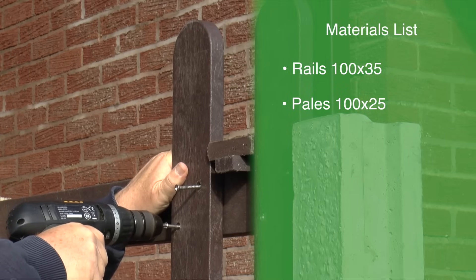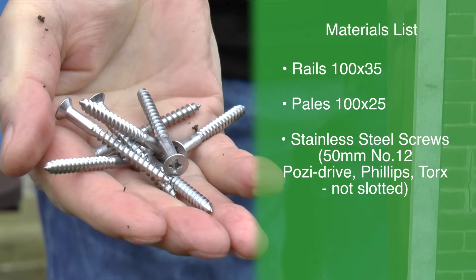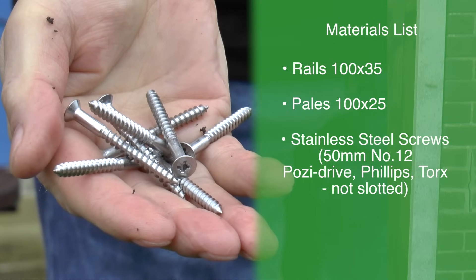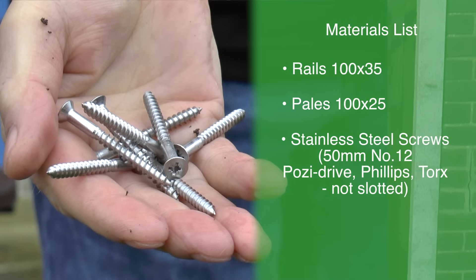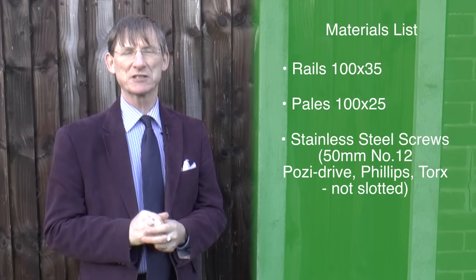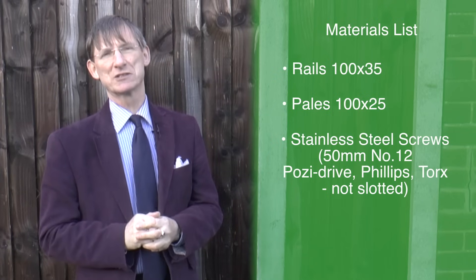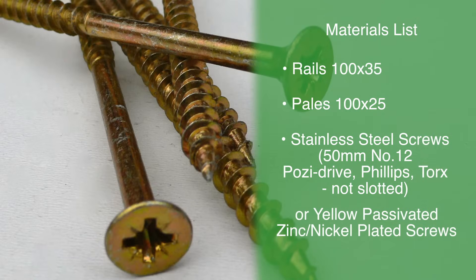Bob Norburn used stainless steel screws, 15 millimetre in length, number 12s, because he felt that for a fence that's going to last a long time you need screws that last a long time. He lives near the sea so he gets a lot of salty air. You can also use passivated plated screws — they're often good enough for most applications — but if you really want to go to the top product then you'll use stainless steel.